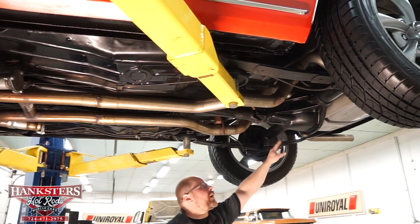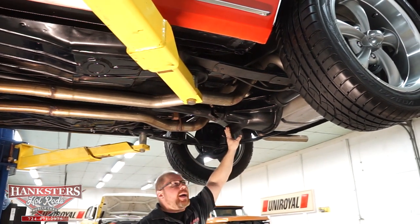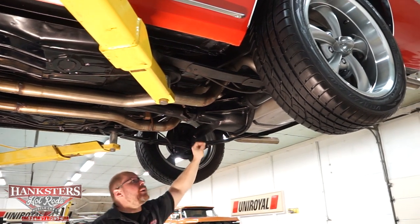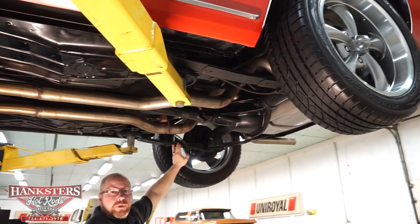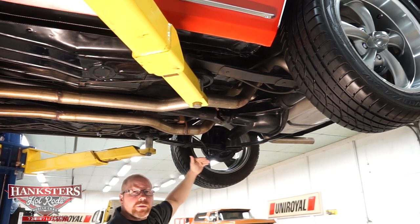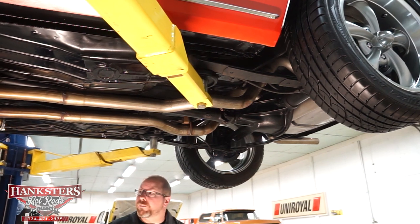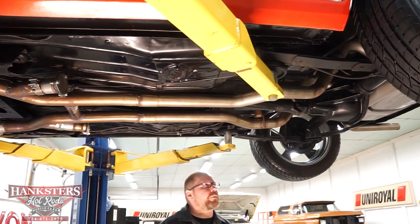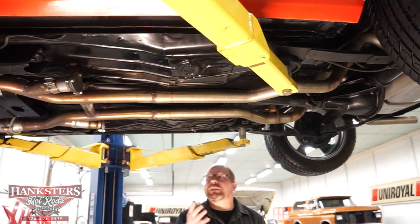To finish off the drivetrain, it's a 10-bolt GM rear end with a 4.10 gear and 8.2-inch ring gear, not a posi unit. It is a multi-leaf rear suspension, but they haven't gone with traditional leaf springs — they've lowered it just a little bit to give it a real nice stance, which you'll see in the walkaround video.